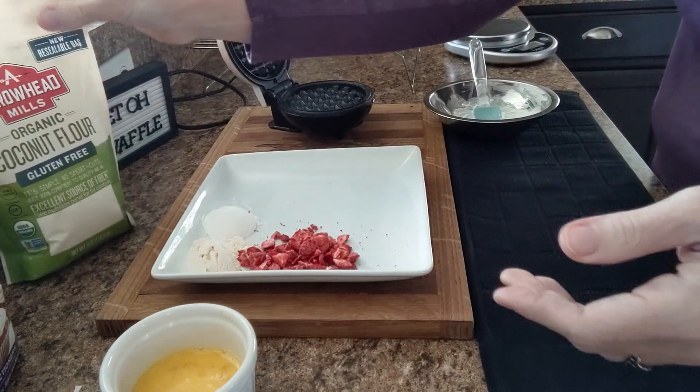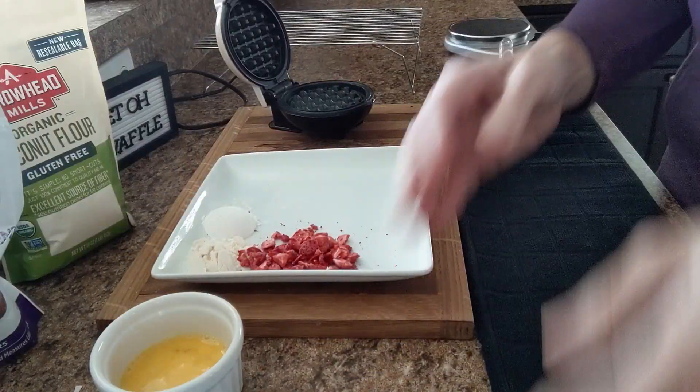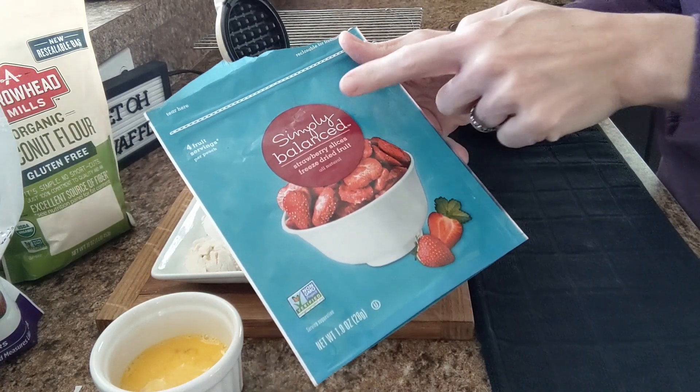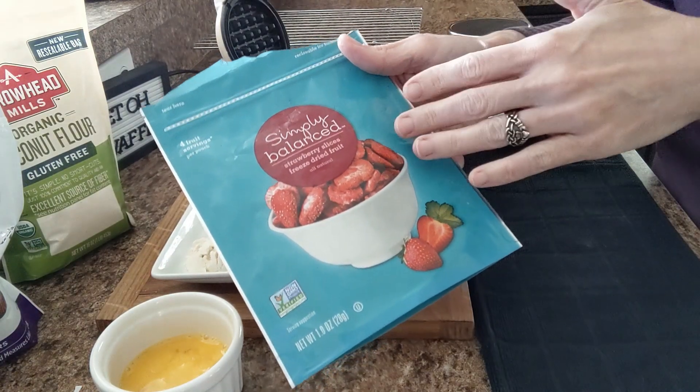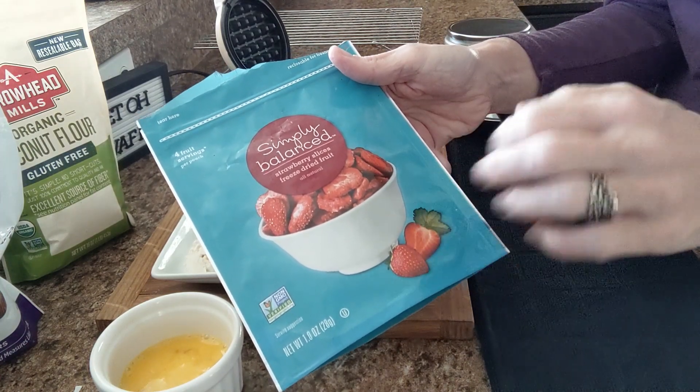I'm also going to use one tablespoon of coconut flour, one tablespoon of Swerve Confectioners, and strawberries — I'm going to use freeze-dried strawberries, the Simply Balanced brand. I find this at Target. Measuring out 4 grams, it brings it to 2.71 net carbs.